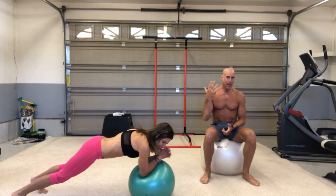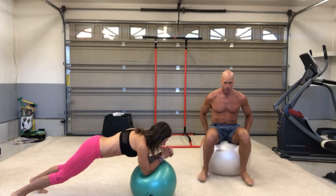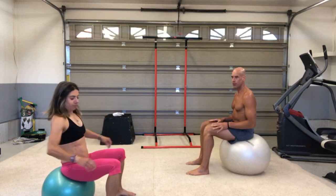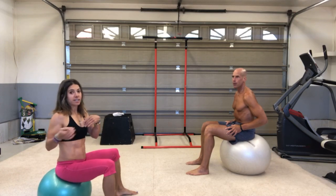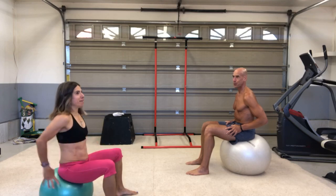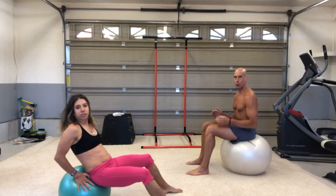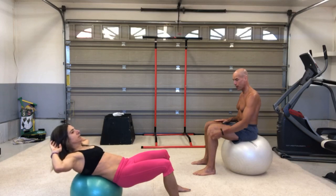From past experience, the right size ball for me is 65 centimeters. But if you're ever unsure — say you got one at a garage sale — the trick is you wanna sit on your ball and check that your thighs are parallel to the floor with about a 90-degree bend in your knee. Jill uses a 45 because she's five feet tall; 55 and 65 are too big for her. I'm about 6'3" and this is 65 centimeters — as you can see, my thighs are parallel to the floor and I've got about a 90-degree bend.